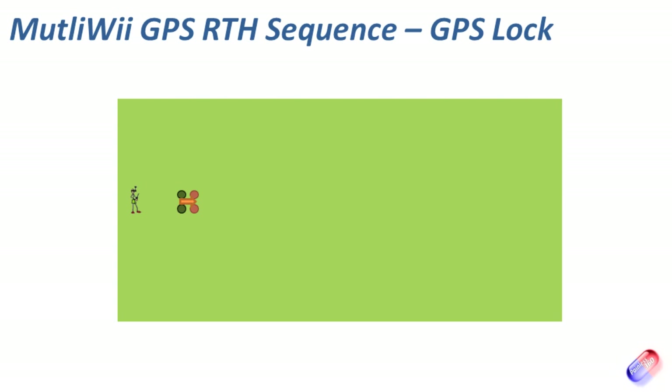What I then do is walk about a dozen to fifteen paces in front of me, place the model on the ground, then go back to my initial position and arm the board. When you arm the board, that sets the home position, and those GPS coordinates are stored in the board as where it needs to return to if you flip the switch for GPS home.